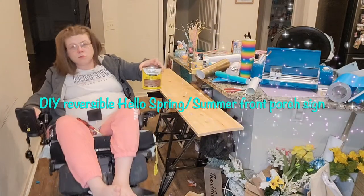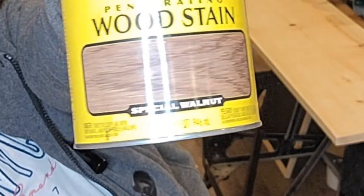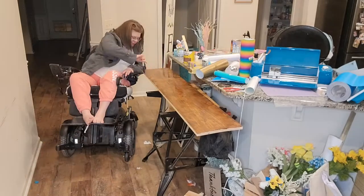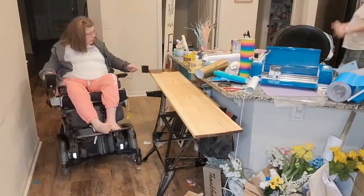Hey guys, welcome back to my channel! I just want to show you guys my do-it-yourself reversible hello spring/summer sign that I made with my Cricut. First I started with a special walnut stain that I got from Home Depot because I really love the farmhouse look and I really like the color this stain gives.